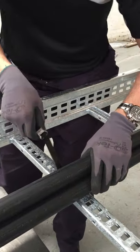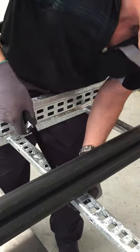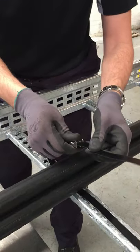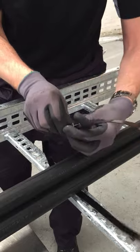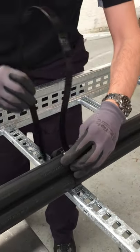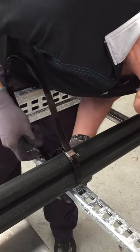Installation of a double wrapped PPA coated bandpass clamp. Pass the band through the slots at the cable ladder, through the buckle once, pull hand tight, then back through the slots again a second time.